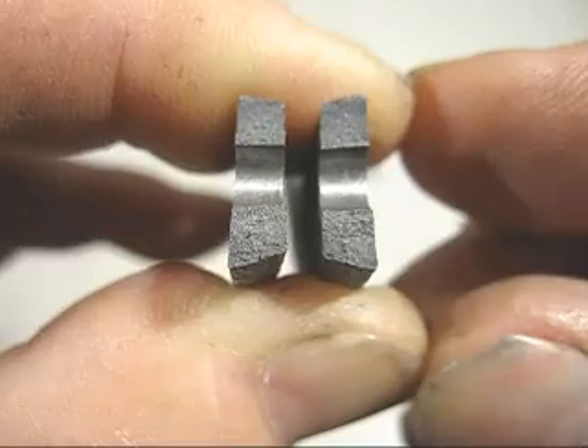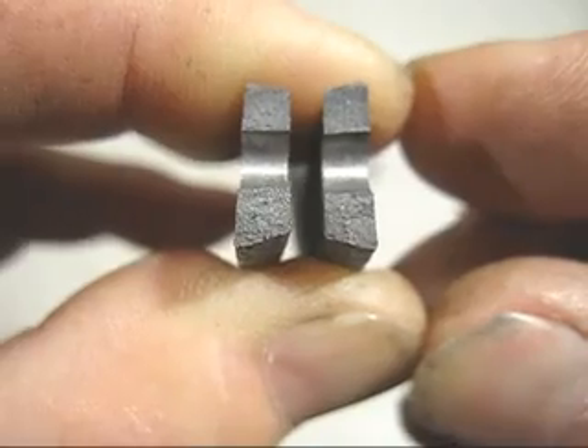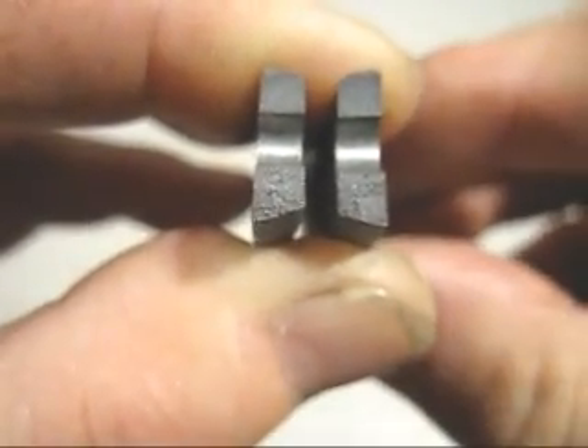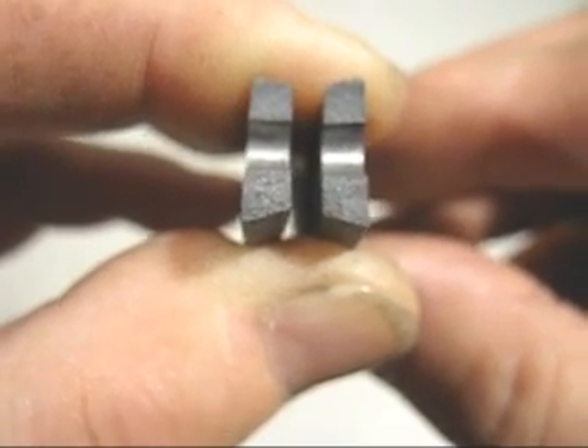To answer my question about whether ferrosilicon has limitations — yes, it did drill through the test piece, but if you have a close look at the very edges it is getting just slightly mottled, so it has reached its limits.